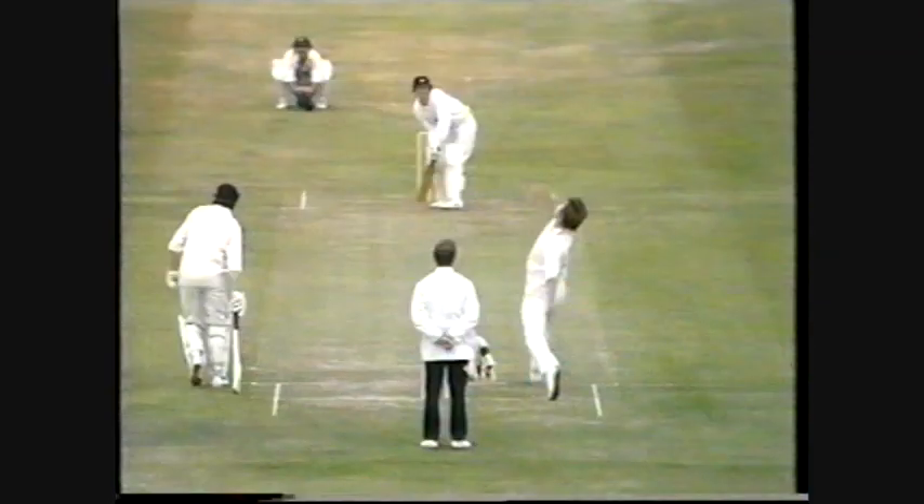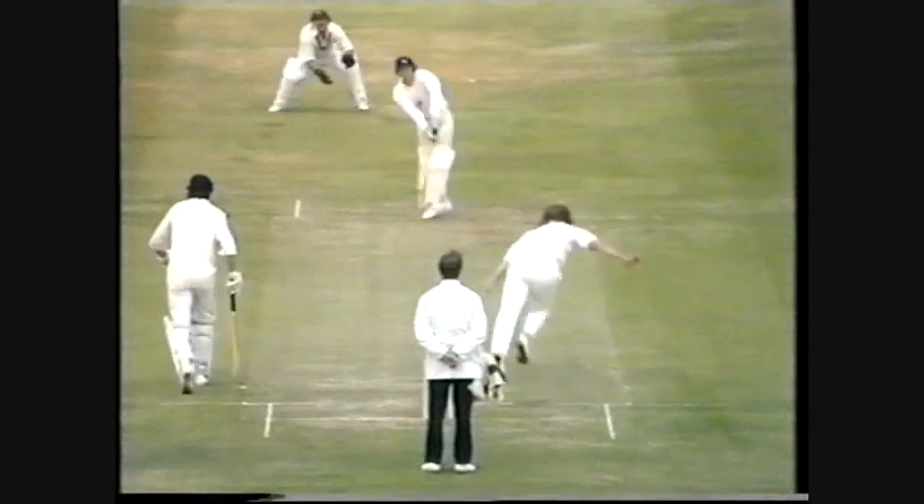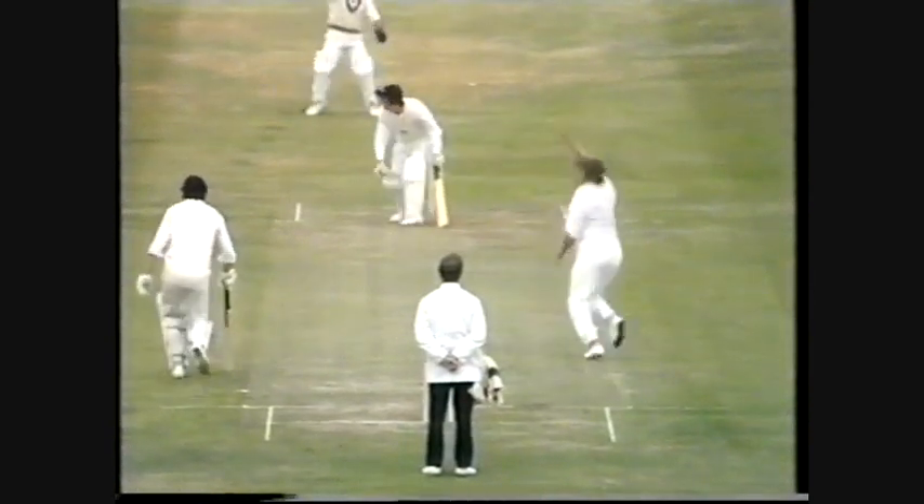And he's out — another one gone: Alan Knott, out for nought. 35 for six, and Gilmore's sixth wicket for ten runs in a quite dramatic opening spell. 35 then for six.